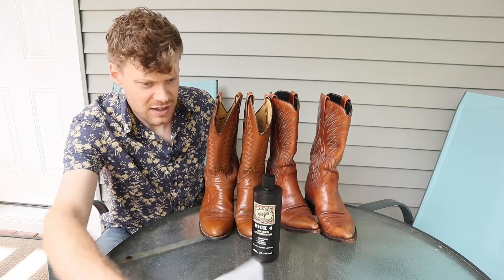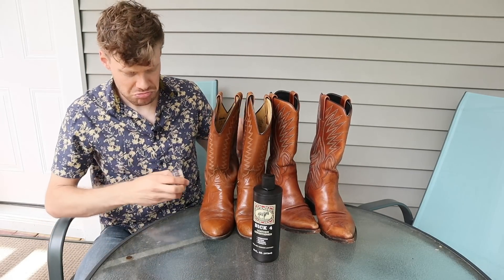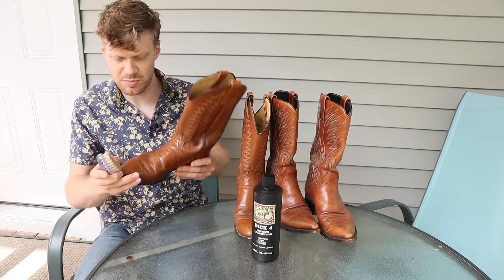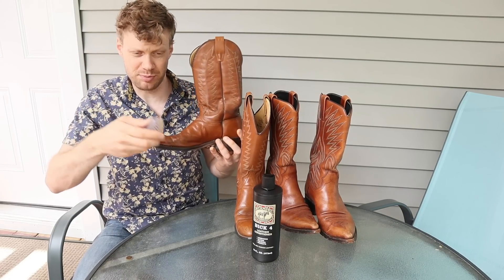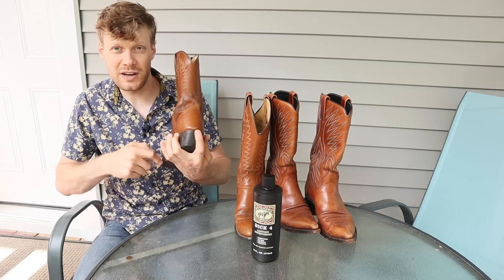Let's start off by just making sure there's no dust or anything on these boots. Just brush off the dust and get them ready for conditioning.